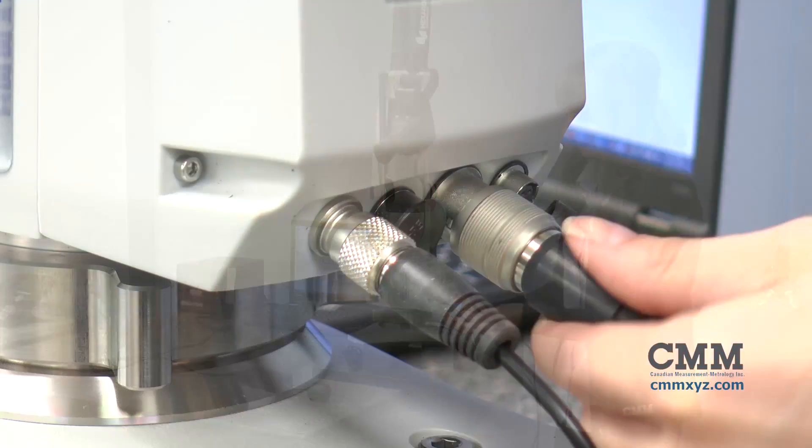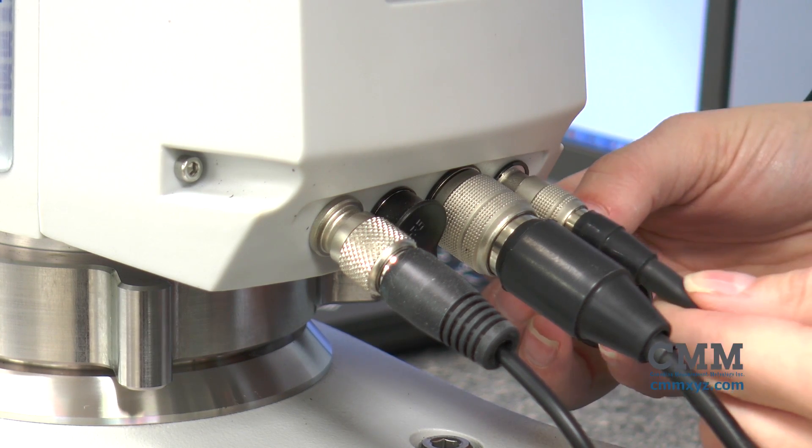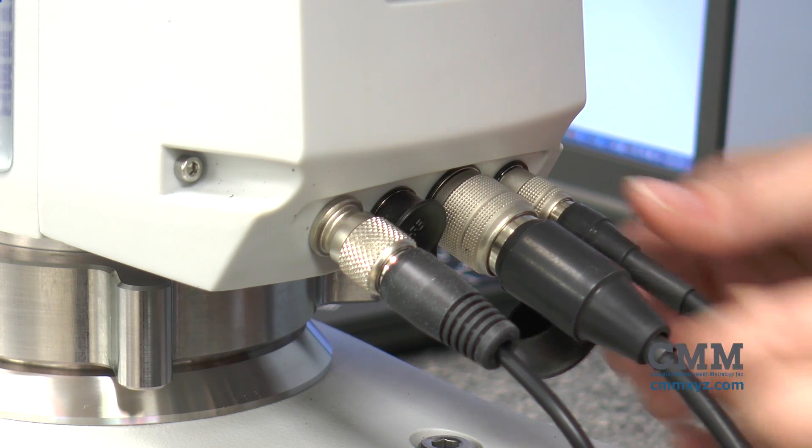Plug the communications cable into your arm as shown, and then into the USB slot on your computer.